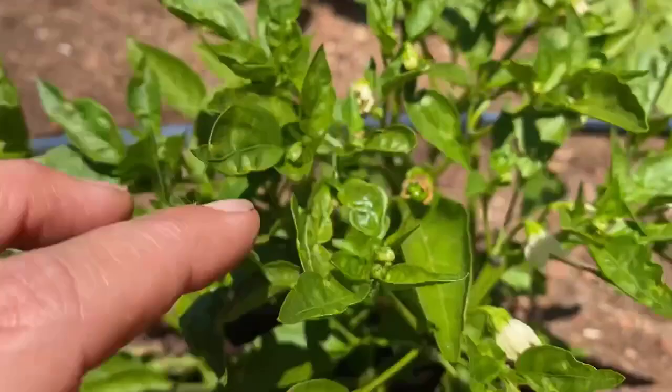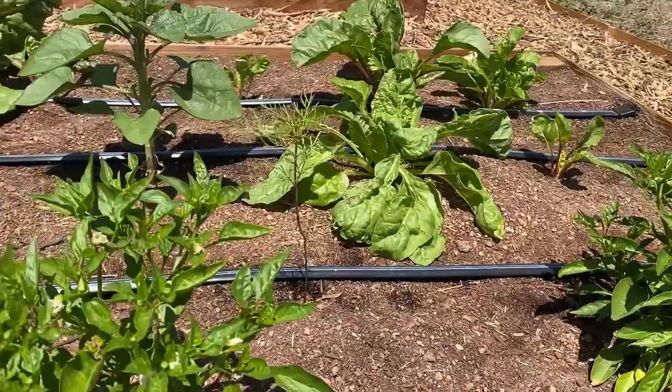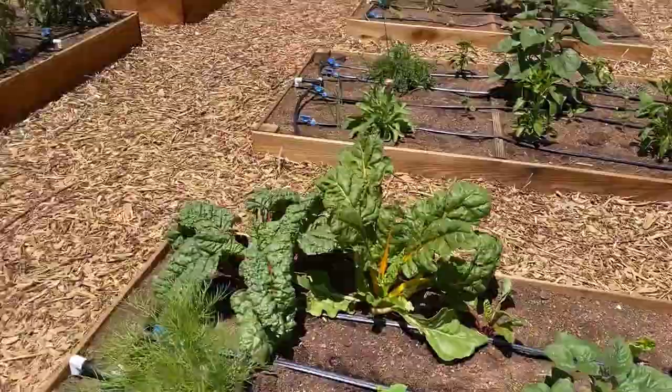Even if you have flowers, don't expect fruit necessarily on your tomatoes, peppers, and eggplants right away. They may flower but the plant may not be sturdy enough to produce quite yet. If it's still producing flowers and no fruit, for tomatoes remember to shake them, peppers as well, and of course hand-pollinate squash — I posted a video on that.